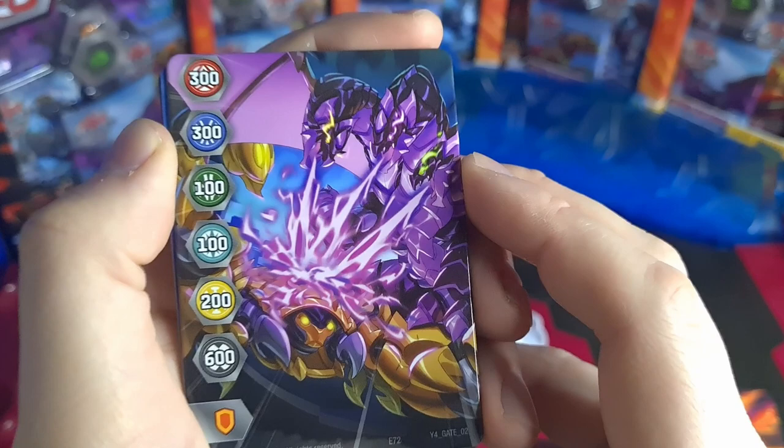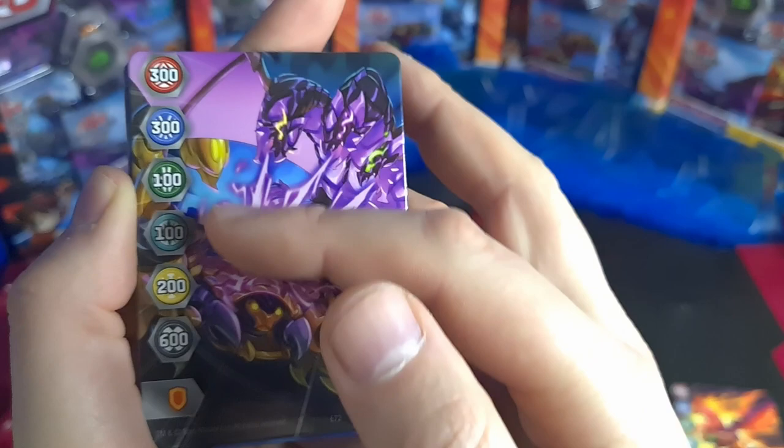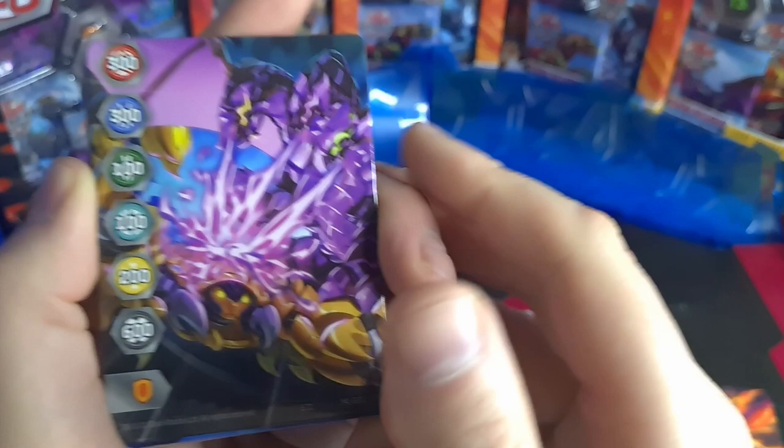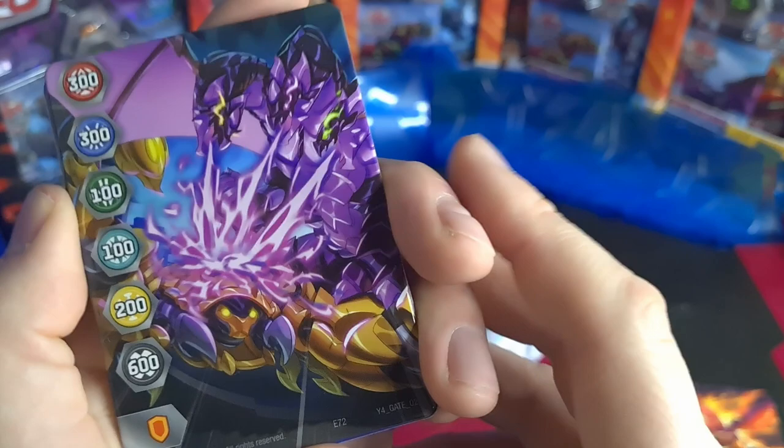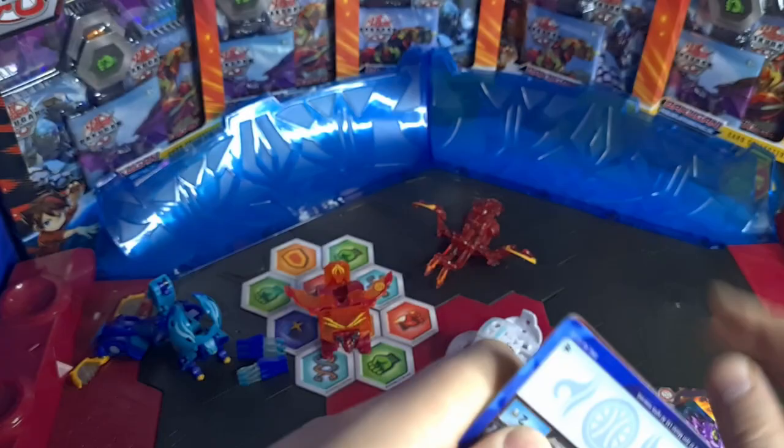I was just thinking — maybe for a fun home game, instead of having these values here, you could have a dice symbol, and if you landed on that one it meant you could roll a dice and your B power would be one to six. That's definitely a mechanic that could be very easily implemented into Bakugan if they wanted to do it. They don't seem to have anything with dice rolls, but I don't mind a bit of luck and fun.